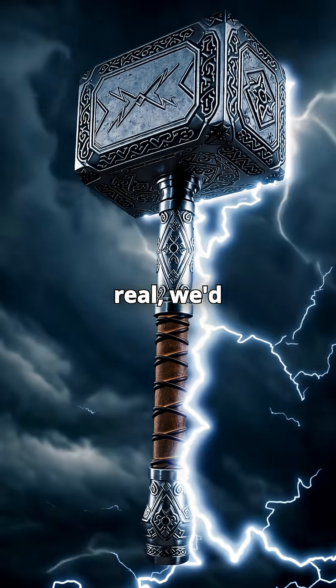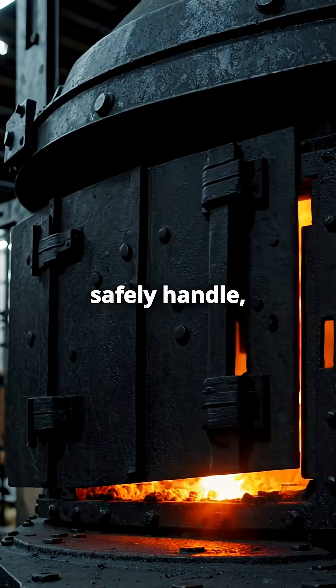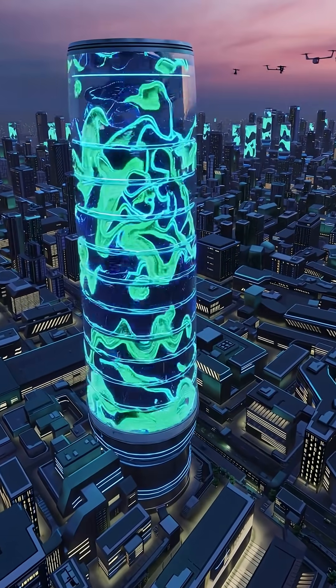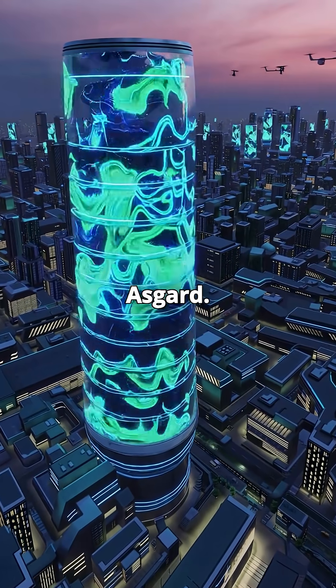So basically, to build Mjolnir for real, we'd need materials we can't safely handle, heat hotter than the sun, and energy storage beyond anything we've invented. Until then, the hammer's staying in Asgard.